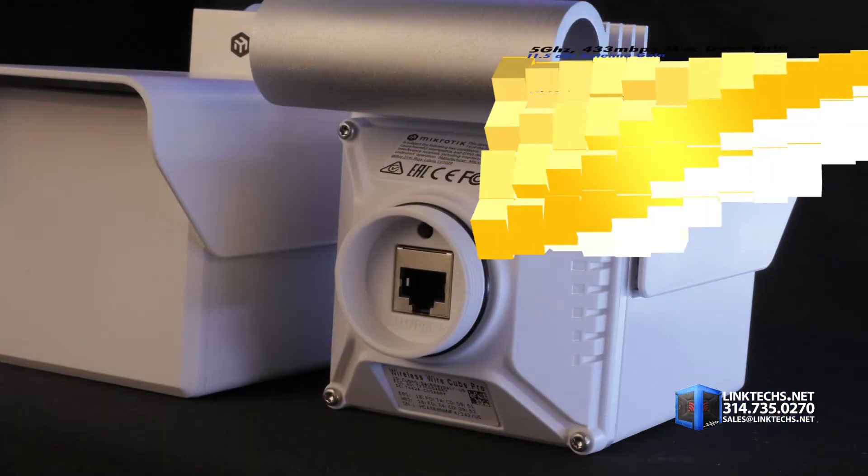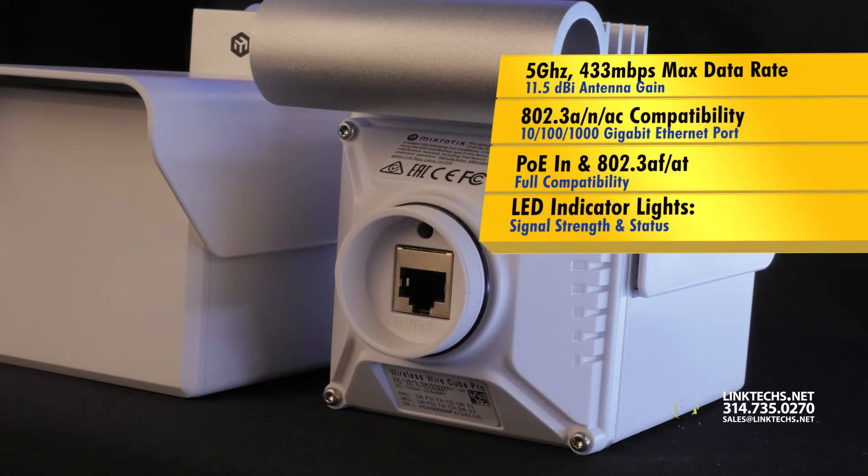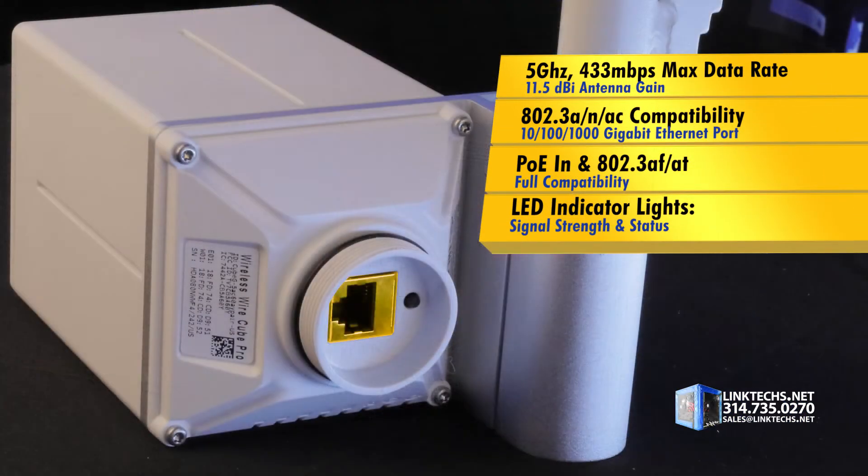This 5 GHz system performs at 433 Mbps max data rate, 11.5 dBi of antenna gain, and 802.11ac compatibility.